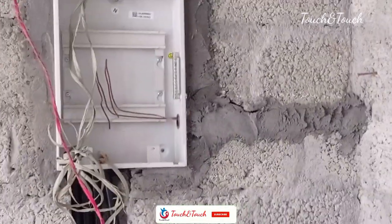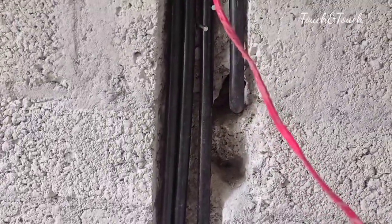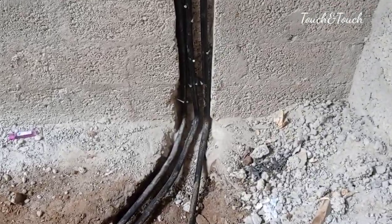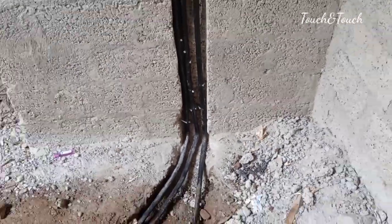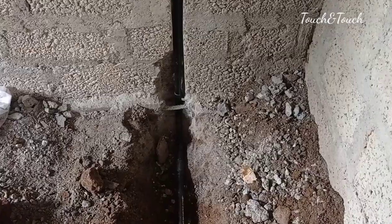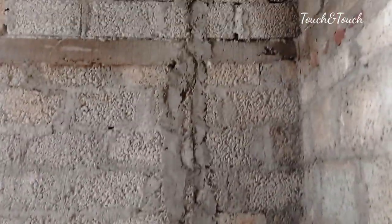We will be able to use the pipe to remove and set the pipe. The first pipe is in the kitchen and by the fridge. The pipe is in the kitchen. The bedroom is made at the end of the room. Now we are using the bedroom.